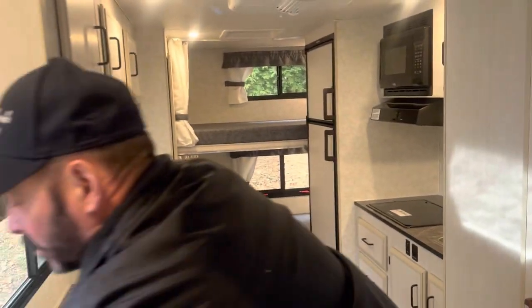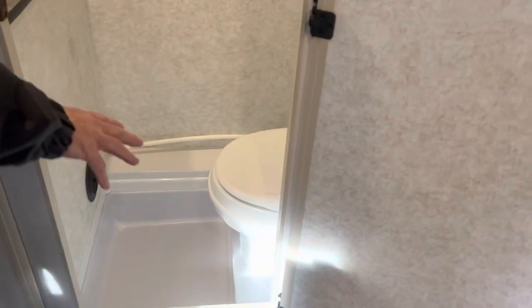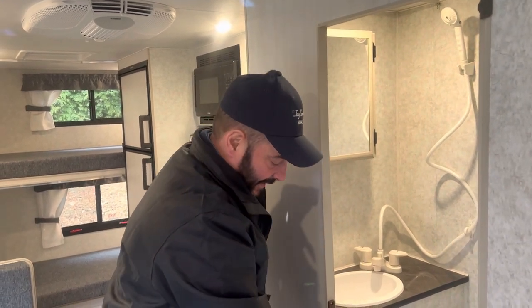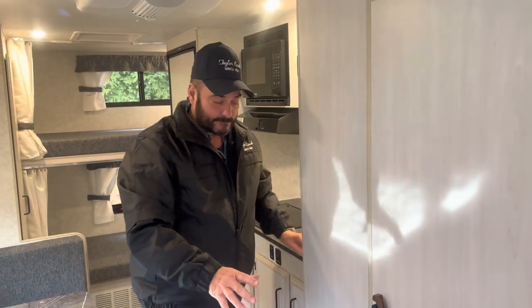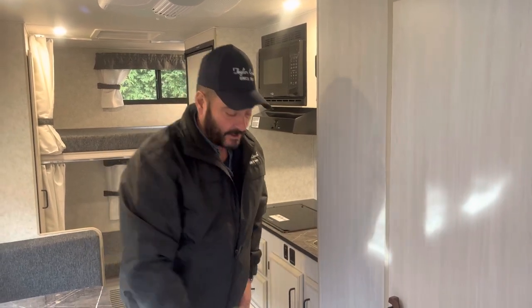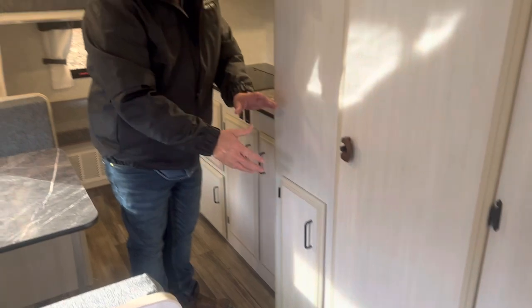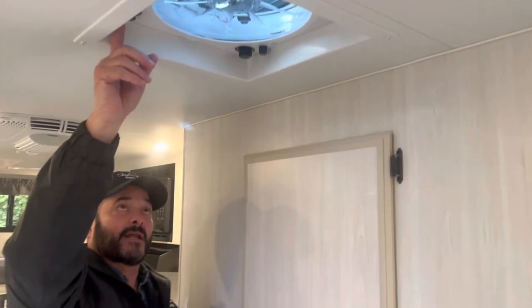Moving a little bit more towards the back here. This is what we call our traditional mid-bath — almost 27 inches inside, 26 and three-quarters, with your vanity, the medicine cabinet, and your toilet. When we do our mid-bath like this, we have a little larger holding tanks on the toilet because the tank's centered underneath the coach, and it bumps you up to a 21-gallon black tank. You have outside storage underneath your sink for extra towels and things for the bathroom. It has your fantastic fan up above, which is all thermostatically controlled.